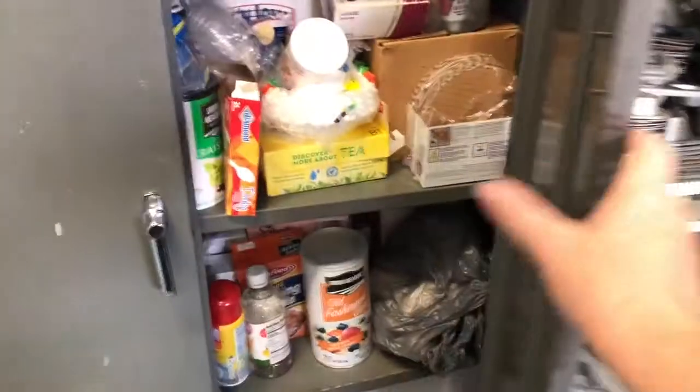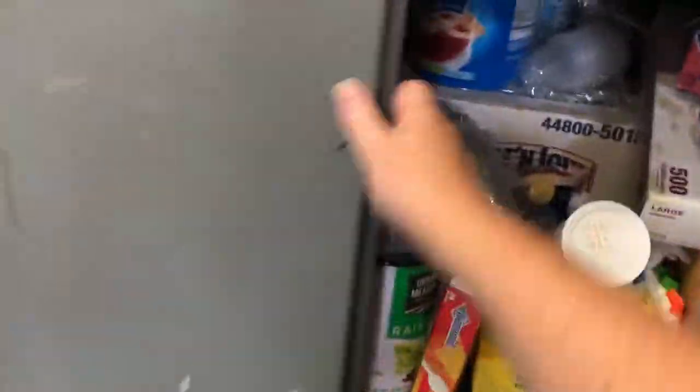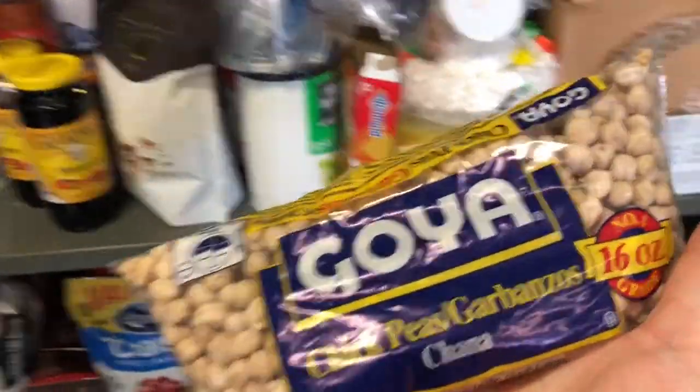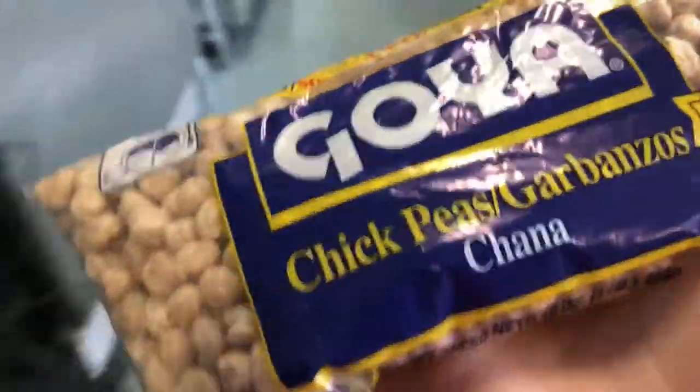Hi everybody, we're in the kitchen. I'm going into our dry goods cabinet to find some chickpeas — also called garbanzo beans. We're going to make hummus.